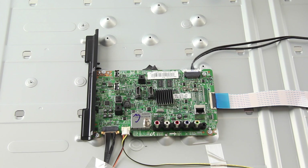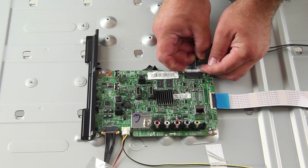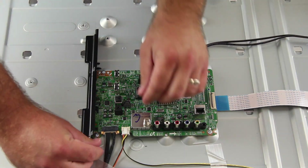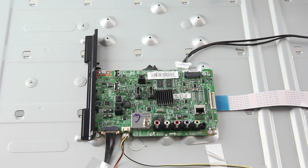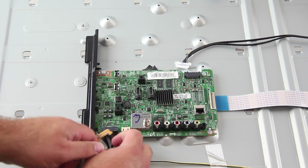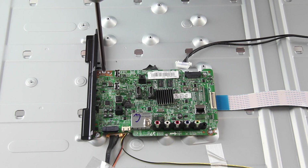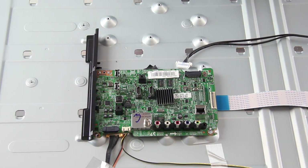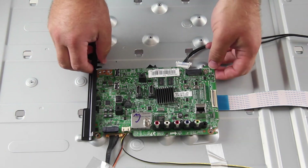The next board we are going to replace is the main board. Start by disconnecting all of the cables and connections. Remove all of the screws and the board from the chassis. You may need to disconnect the plastic piece on the main board.